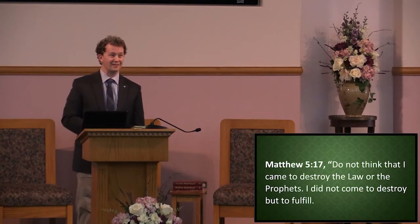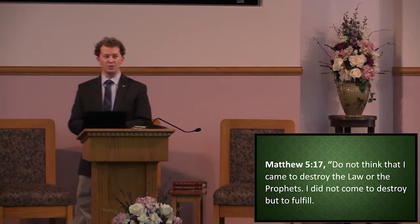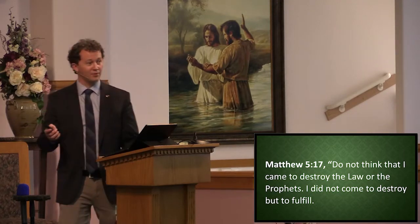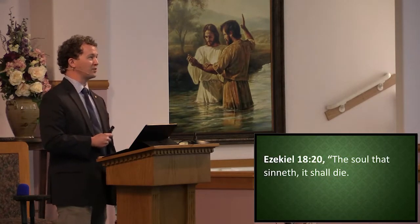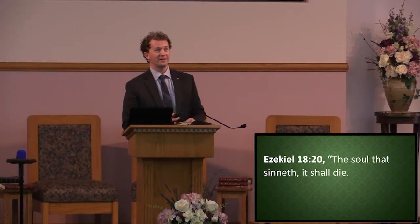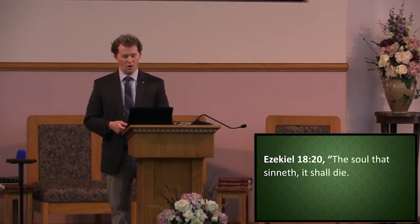Matthew 5:17 — Jesus says, do not think that I came to destroy the law or the prophets; I did not come to destroy but to fulfill. He's coming to live the law and the prophets for us. In the book of Ezekiel 18:20, it tells us the soul that sins shall die. The wages of sin is death. Sin is so awful that its wage is death — it's so bad. We all face this same kind of struggle and battle.